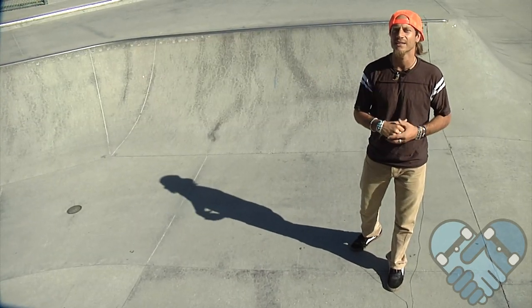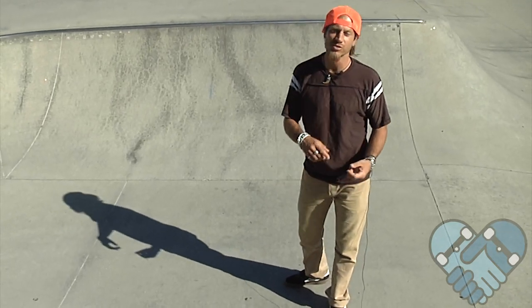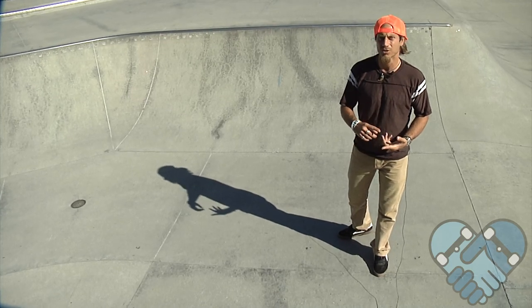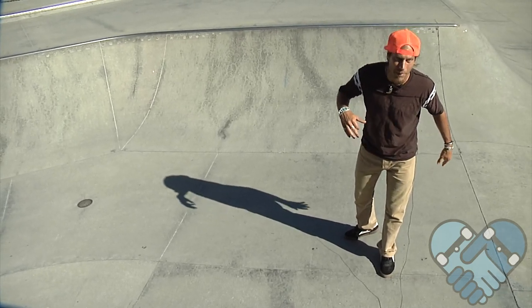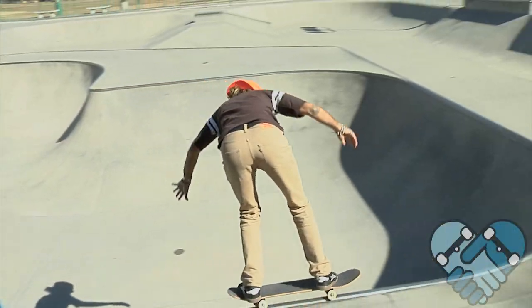As an intermediate skateboarder, your 50-50 grinds should be your setup trick into a harder trick, or a way to gain additional speed out. Remember to wear your knee pads when learning this on vert and bigger ramps — it adds extra confidence and stability to allow you to stay low and pump out of your grinds.